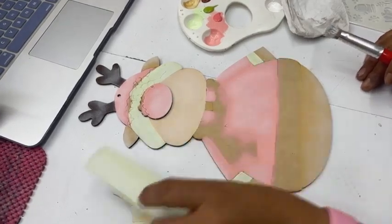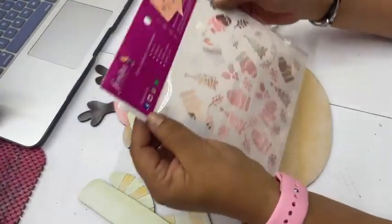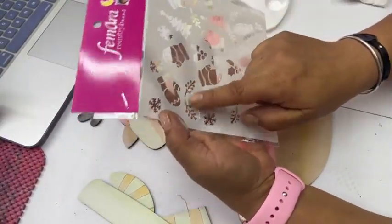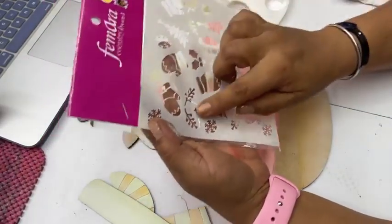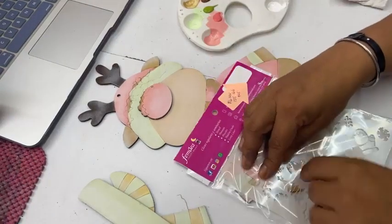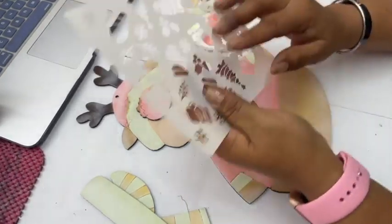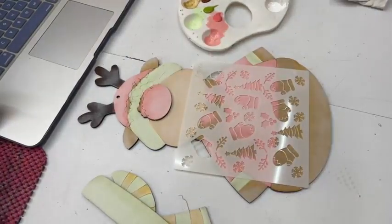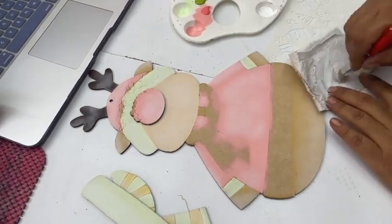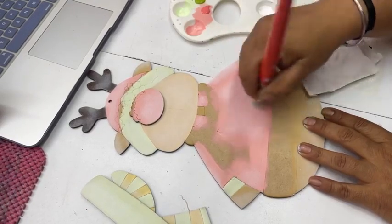Vamos a empezar a trabajar con el suéter. Voy a utilizar este stencil — es uno de los stencils nuevos de Navidad. Aquí ya está en su bolsita. Este stencil es el 1515-166. Es un stencil muy bonito porque trae guantes, trae copos, trae unos vivos como de hojitas, unos muérdagos, los arbolitos. Entonces voy a utilizar algunas partes del stencil para decorar el suéter de nuestro reno.